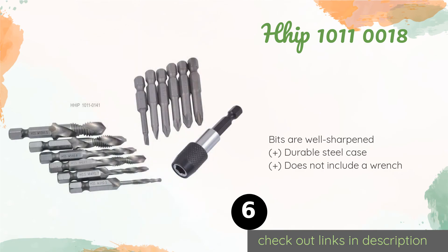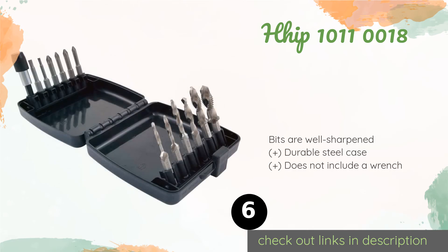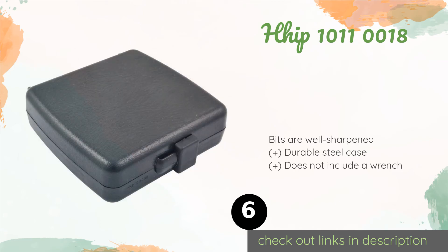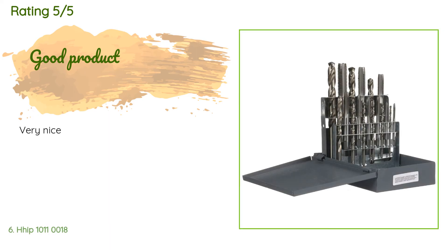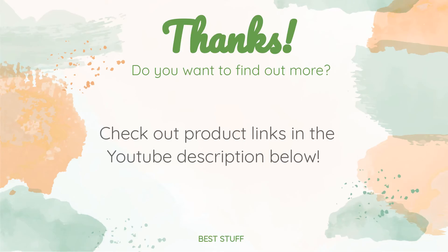Number six is the HHIP 1011-0018. The American-made HHIP 1011-0018 is an 18-piece kit that sits at the intersection of decent quality and good value. The high-speed steel will last for years of frequent use, as long as you don't apply too much sideways pressure. This product is available on Amazon for $52. The average rating is 3.9 stars. Customers noted it works well and is good quality. Thanks for watching and hope you liked it — all the links about the products will be in the description below, so if you want to find the best prices and more information, be sure to check them out.